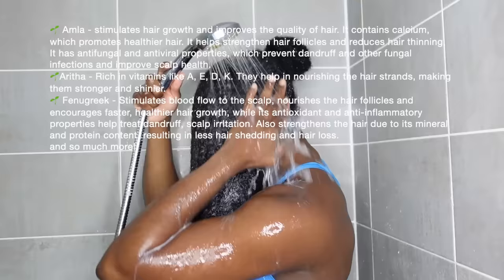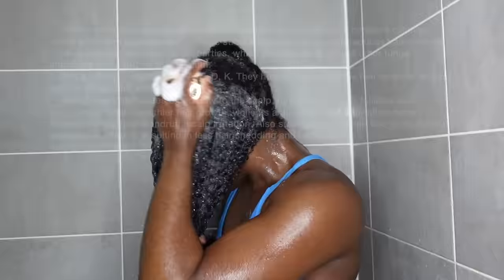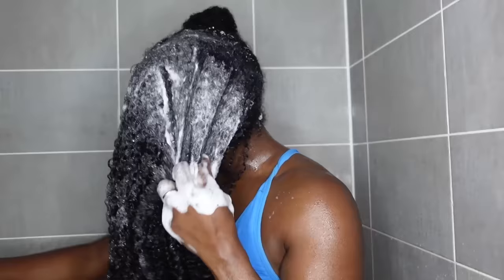It definitely helps stimulate so much hair growth. I'm going to go in with that shampoo twice — it does not strip your hair, it's really lovely and infused with so many great ingredients. Some of them include neem, shikakai, fenugreek — you name it, it's in there and it's so good for your hair.